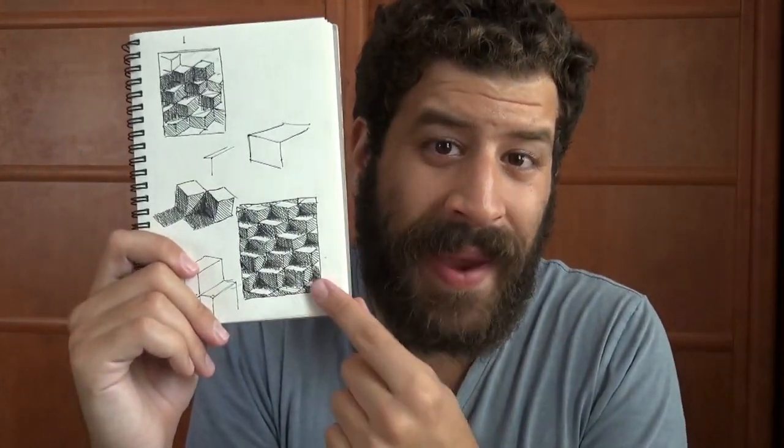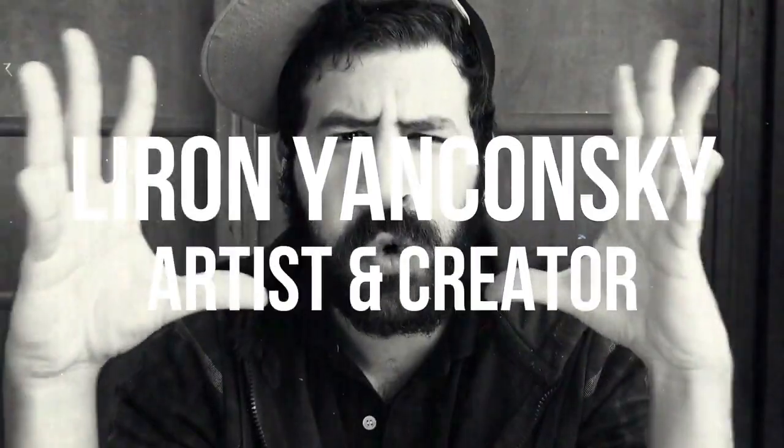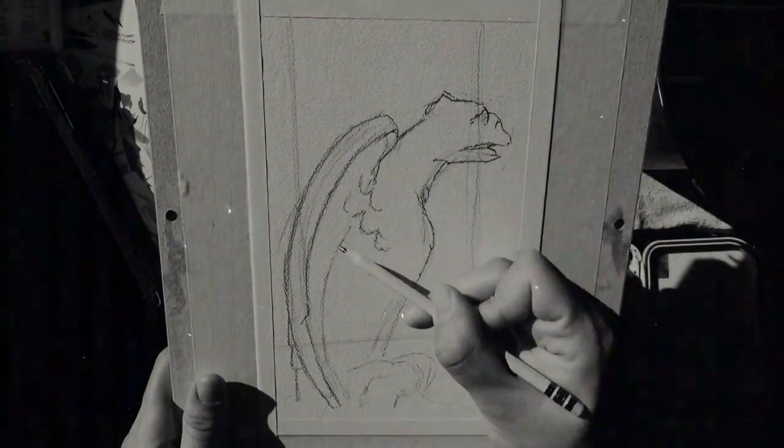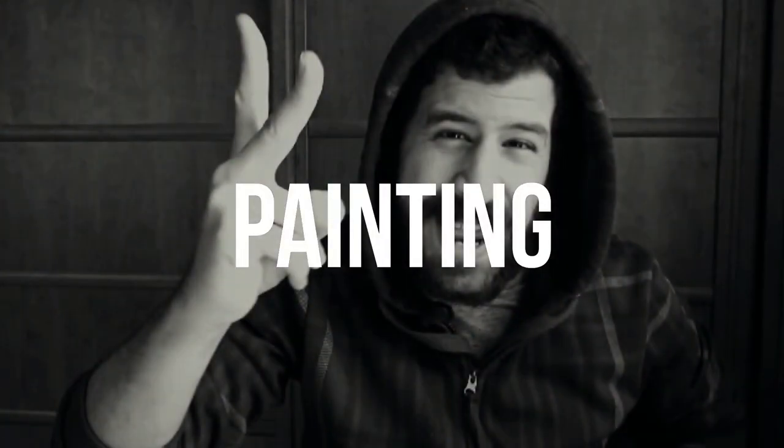What up friends, today I'm going to paint an abstract painting for you. Liron here. Thank you for joining me in another video.